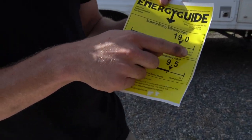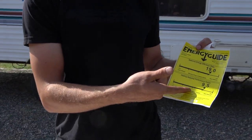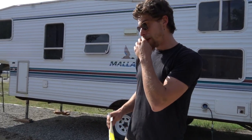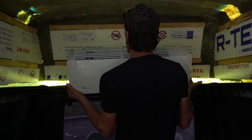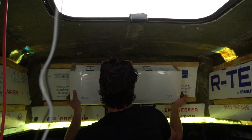Most efficient is 22. This is a scale and it's a 19 out of 22 on efficiency for cooling, and then heating it's a 9.5 out of 10, which is probably why this is bigger too, because this is a heater as well. So it's an AC and a heater. I'm going to have to make a very strong support for that back unit. It looks great!